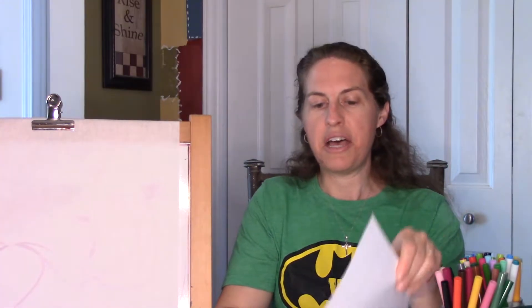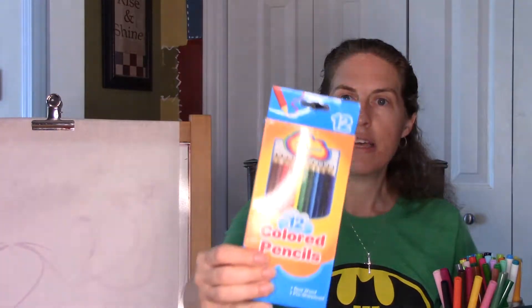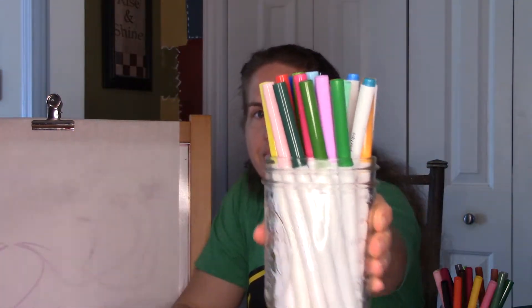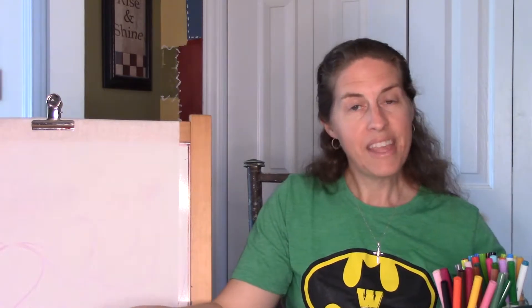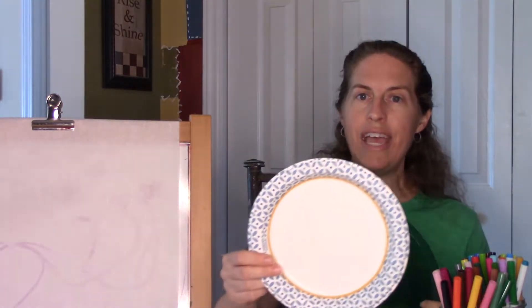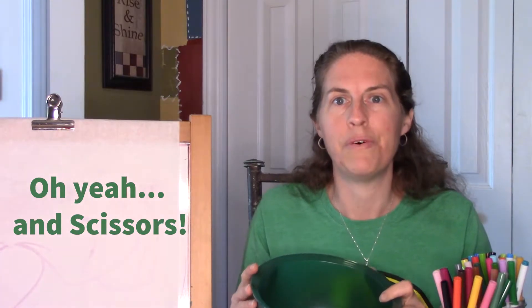For this project, you're going to need some white paper, some colored pencils or markers, and a regular pencil, as well as some type of a circle stencil. It could be a paper plate, or I'm going to use this Tupperware container.